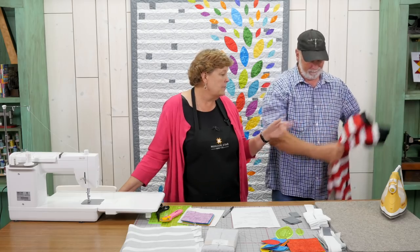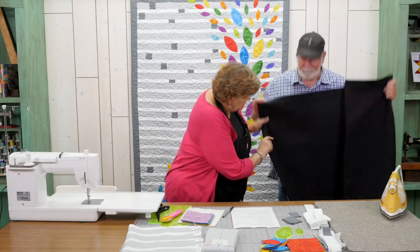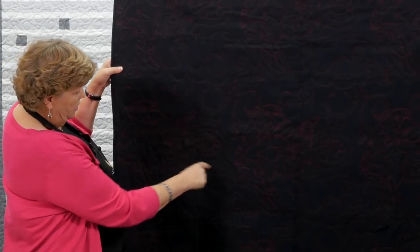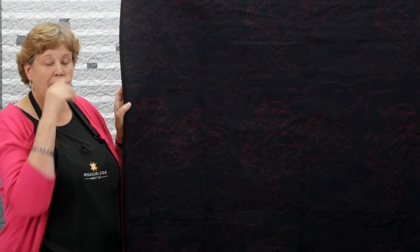The quilting pattern he chose is kind of fun. If you can see that up close — it's actual, see, this guy is on a motorcycle right here. Here's the wheel, and you can see the whole motorcycle motif that he's got going on here. And he loves it.